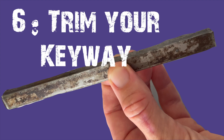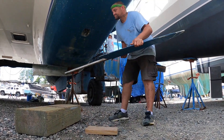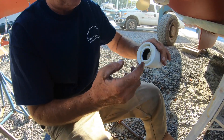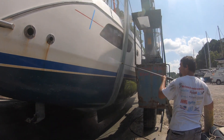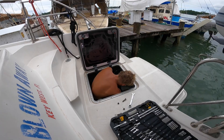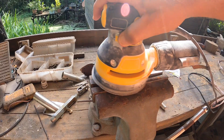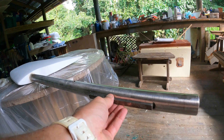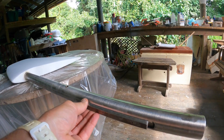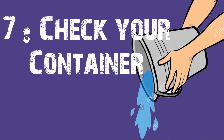Boat Hack number six is keyway tightness. Every two years at haul-out, a sailor drops their rudders to clean and grease the rudder bearings. The best time to do this is as soon as your boat is in the slings — while they power-wash the bottom you have time to drop the rudders, clean the bearings, and re-grease them. To drop the rudder you must remove the keyway in the shaft, and ours was extremely tight, so we shaved the sides of the keyway down for a looser fit. Remember that metal expands in the heat, making removal even harder — the last thing you want is trouble dropping your rudder, since delays in a boatyard will cost you money.